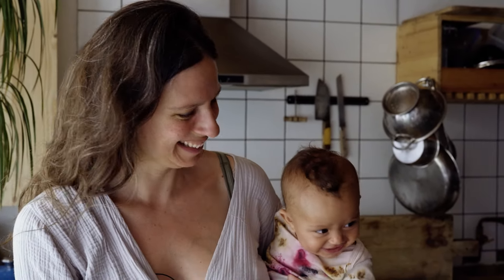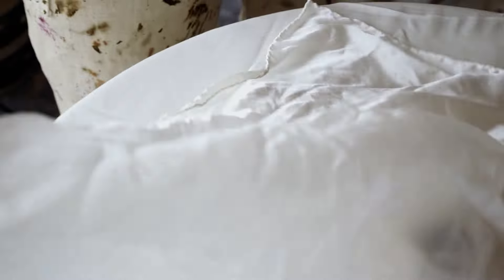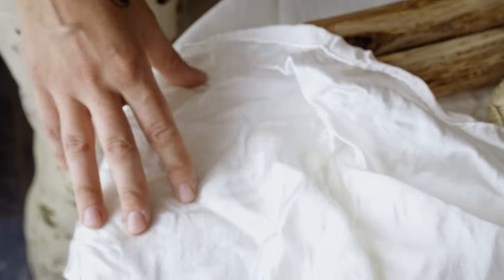So we're going to be eco-printing on silk today, because silk is a really nice fabric to work with for natural dye — it takes the colours really easily even if you haven't mordanted it. So it's just a really good one to give you an example with, but obviously you can eco-print with other fabrics as well, as long as they're natural.